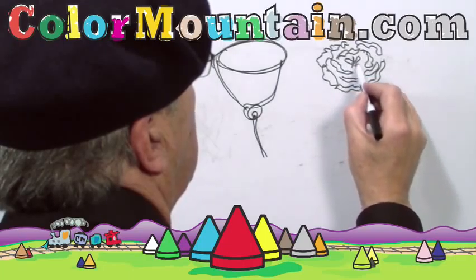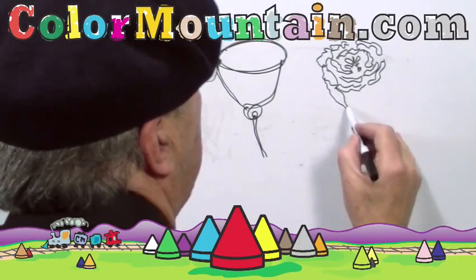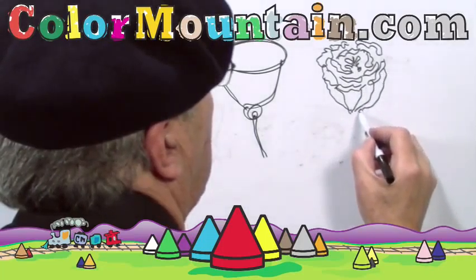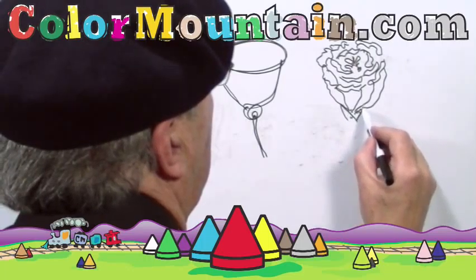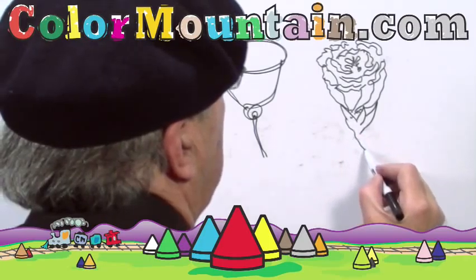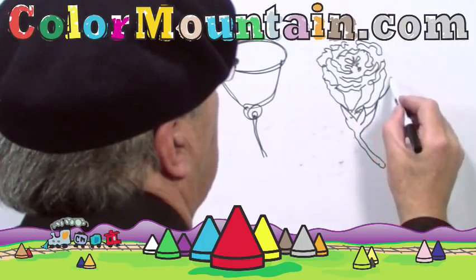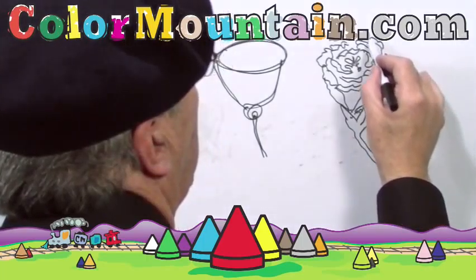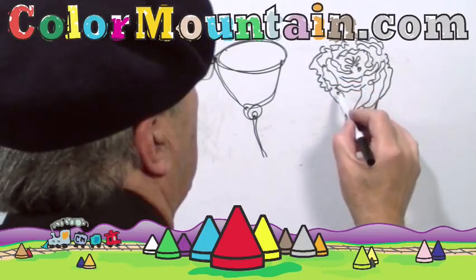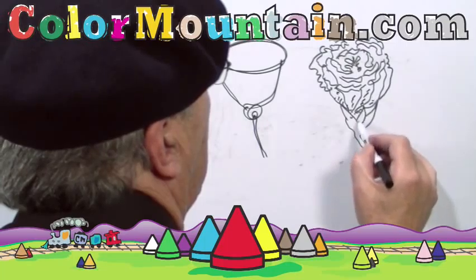In the center we'll put this here like so, and then the petals come down on the side. And then the bud that opened up to give us the flower. Very simple — the rose.